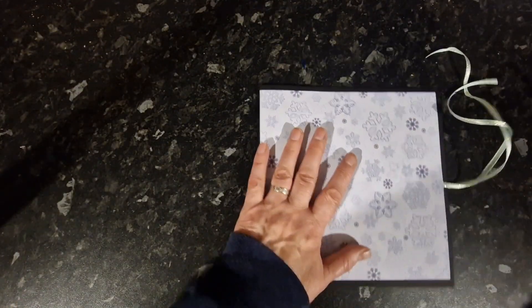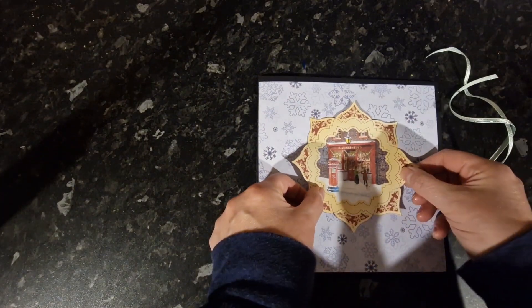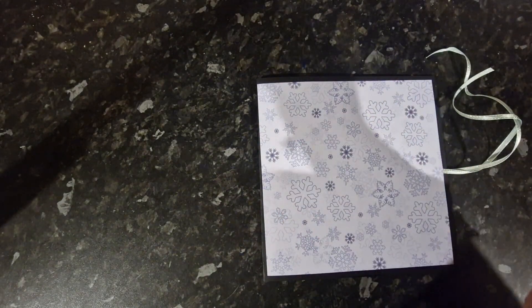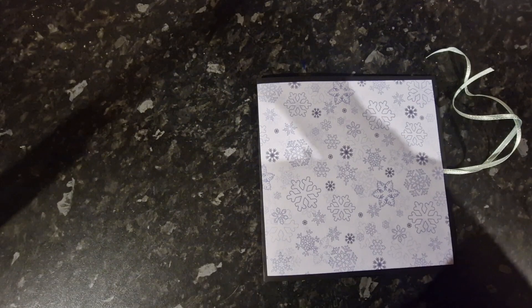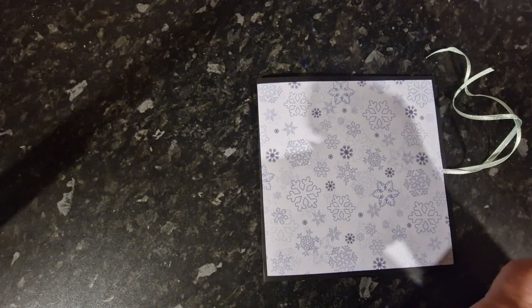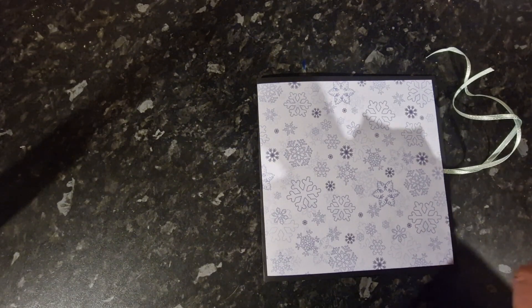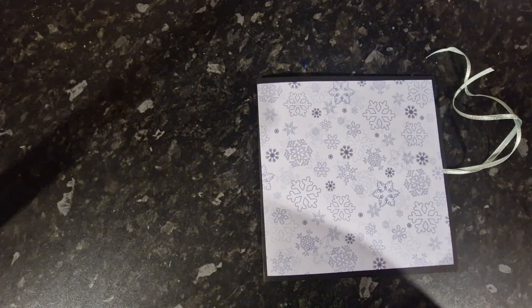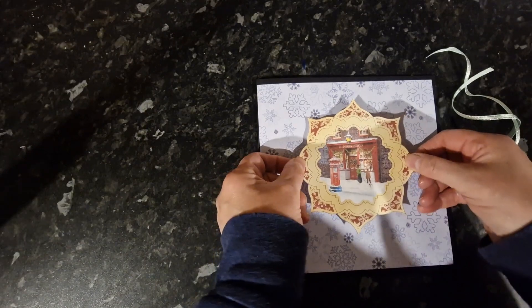For the front, I've cut a topper and I'm going to glue that into the middle. Everybody likes a nice sweetie shop at Christmas.